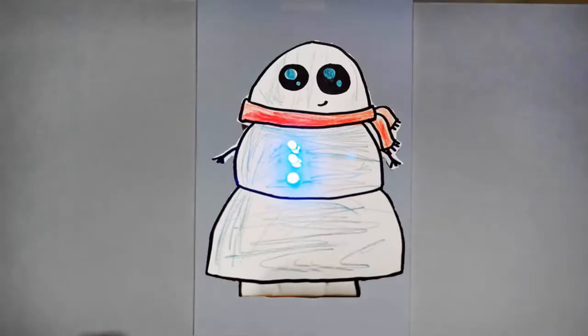Hey, it's Dr. Erica, and I am so thrilled that you are joining us today to make a fun little light-up paper snowman.